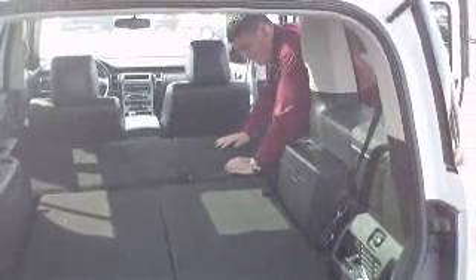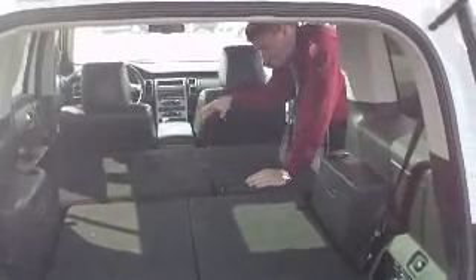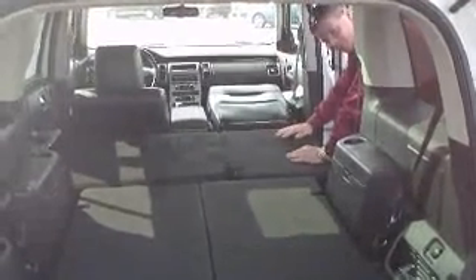Lots of room in this one. Now let's say that your stack of plywood is not all you're carrying and you've got a stack of two by sixes. You can fold down the front seat. You can see there's a lot of room in this thing.